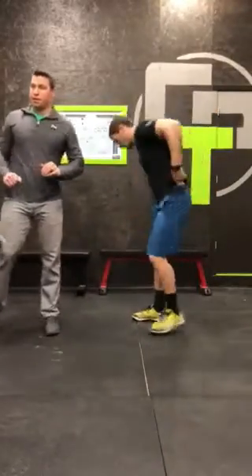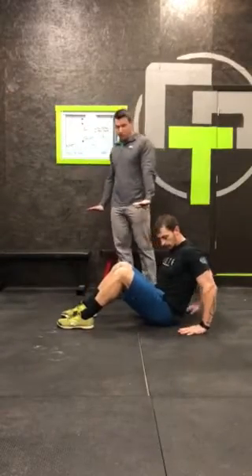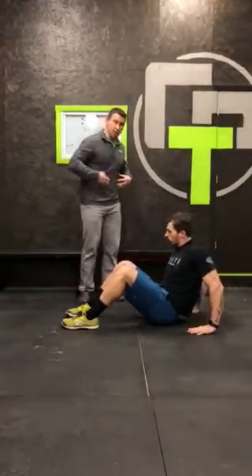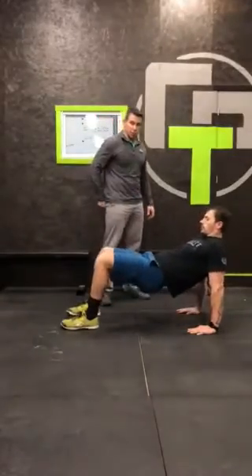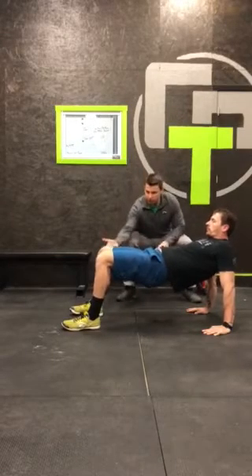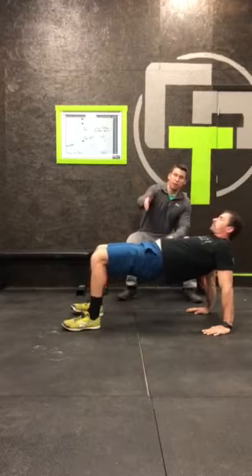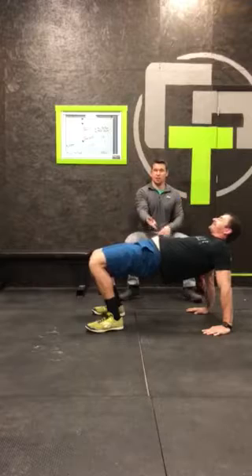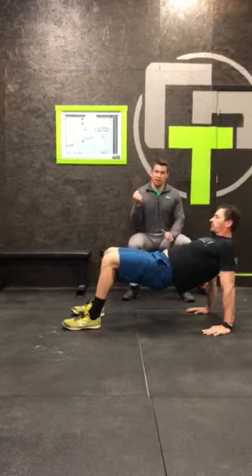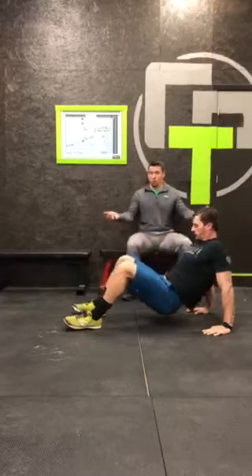The next movement is a crab hold. You're going to have your feet flat, hands and fingers towards your feet. Keep the stomach nice and tight — imagine somebody is about to punch you in the stomach. You're going to squeeze your glutes to lift your hips up high enough where you feel like you have a bridge. What we don't want is you so high that you're arching your back out. You should feel that the muscles in the back of your hips — your glutes — get tight. They might start shaking, get a little fatigued — fight for it.